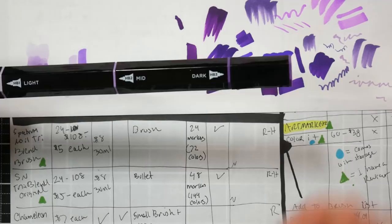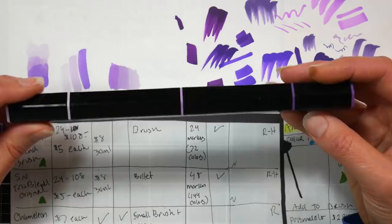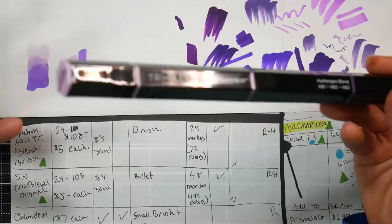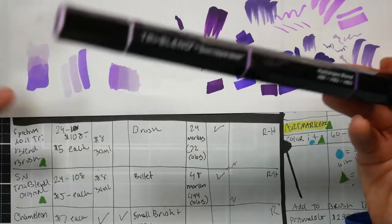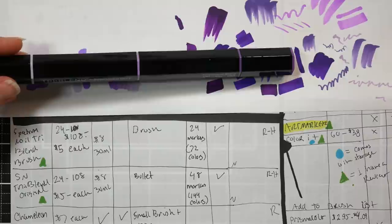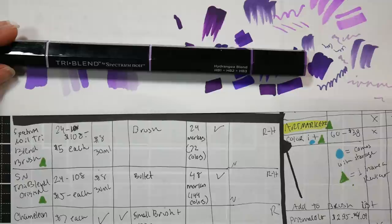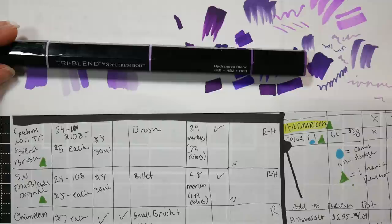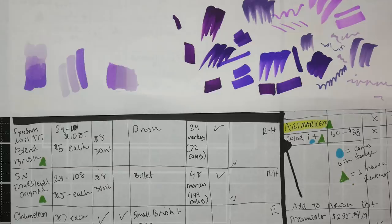Both tri-blend versions have separate reviews. I use them for travel - you can get 72 colors in just 24 markers, which is great for bringing to a friend's house. The caps don't peg and they are round hexagonal, just like the tri-blend brush. If you store them together, they kind of tessellate together in your storage box, saving space.